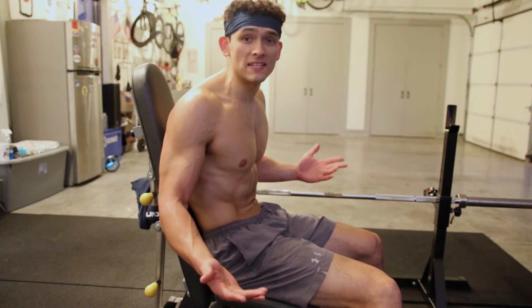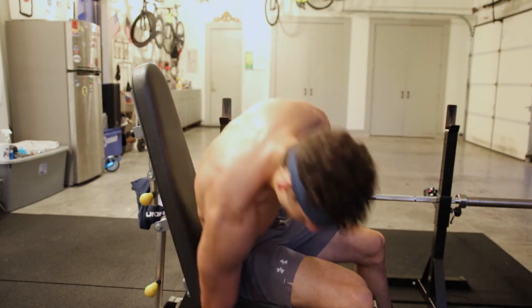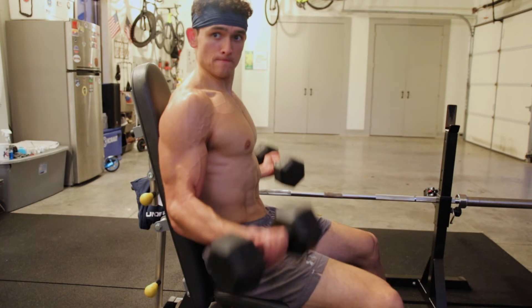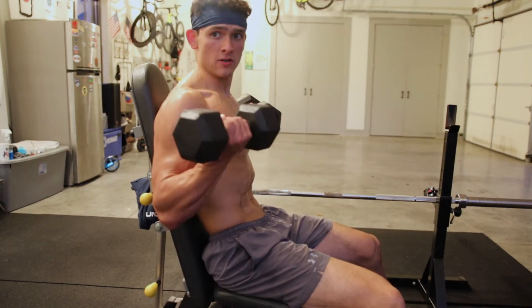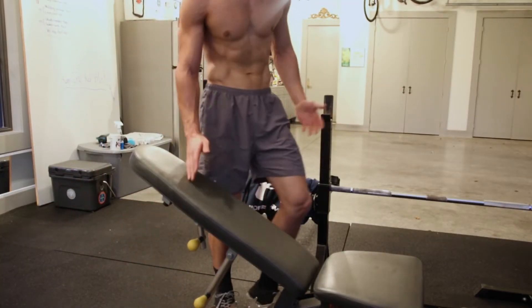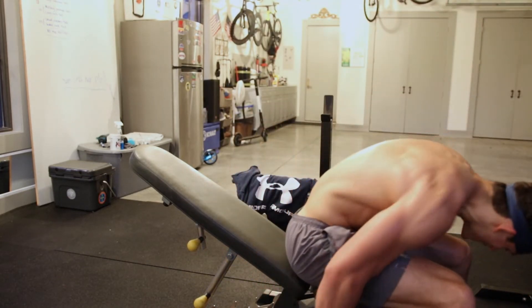Remember when I said about 30 seconds ago we were gonna hit some regular curls? Well the time is now. Let's get some regular seated curls for four sets of eight. Super controlled on this. My genius move was pairing the only two exercises where you use the bench together, so I'm gonna have to adjust that every single time.